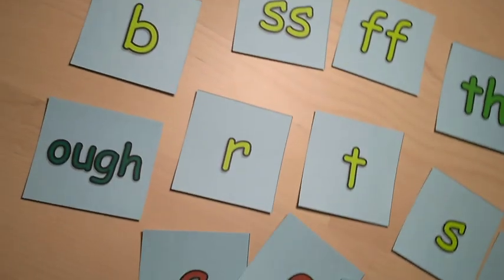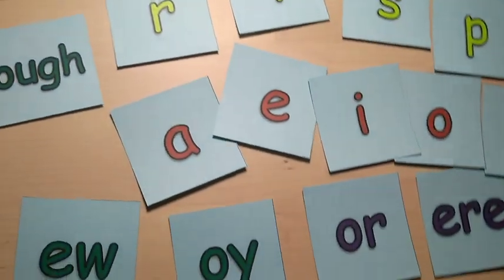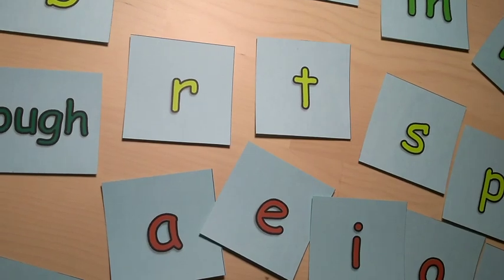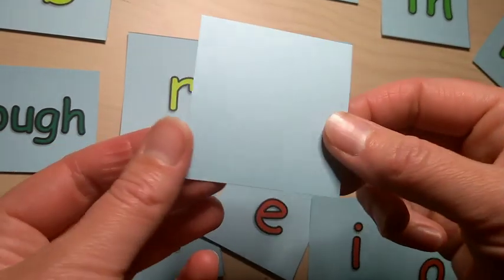All of these are printed onto colored card so they have no reflection or issues with glare. We can also use them if a child is struggling with a sound by drawing on the back.